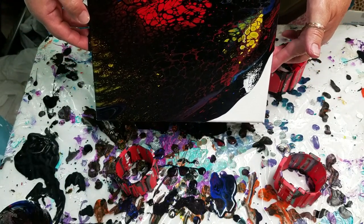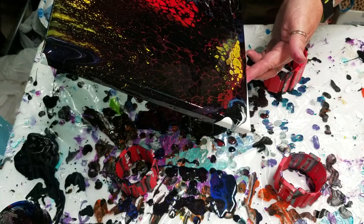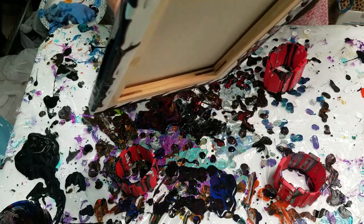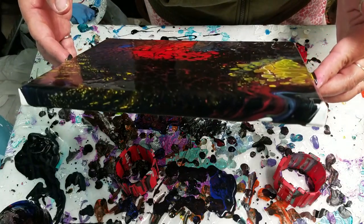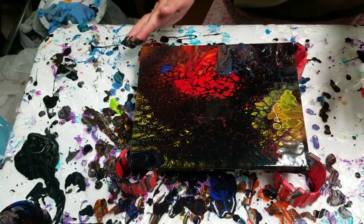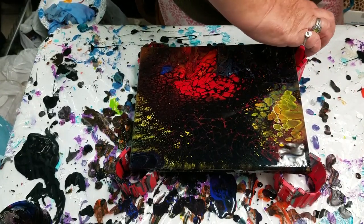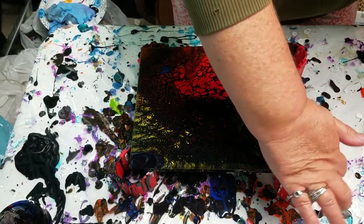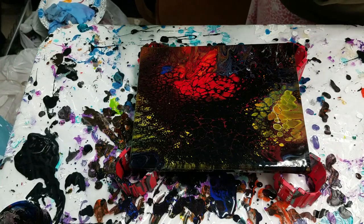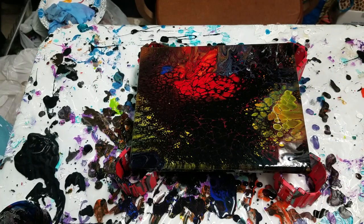Pull that back — there's some yellow cells in the black. There went the white lacing. I didn't save it. Look at my corners! This is fun. A fun painting for the last video in the challenge. Very cool. Looks like we're fairly well covered.